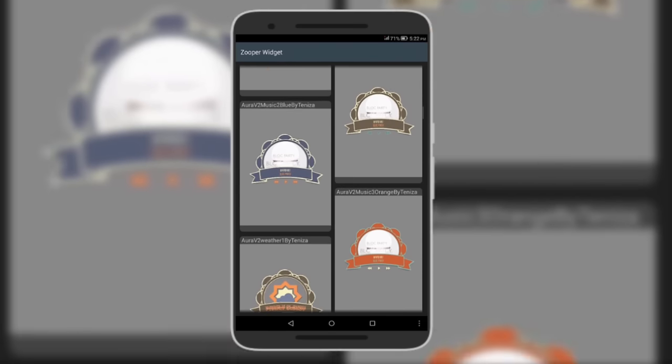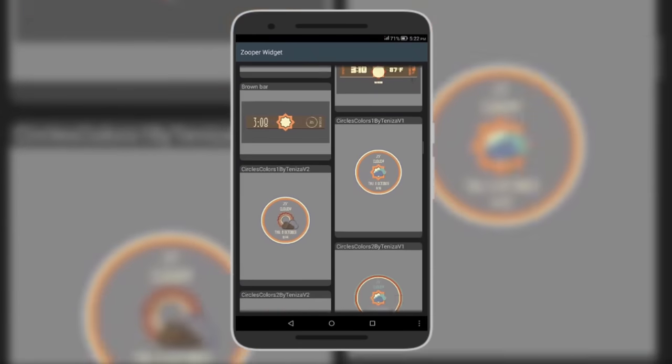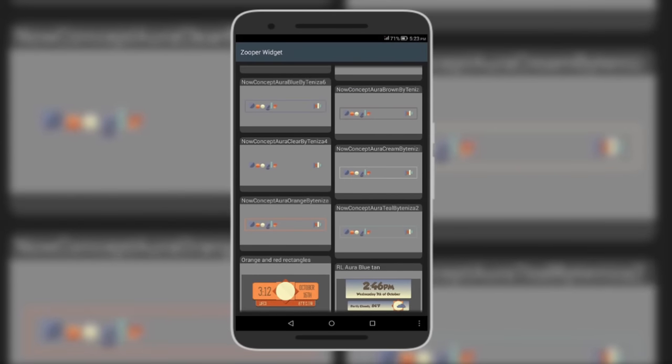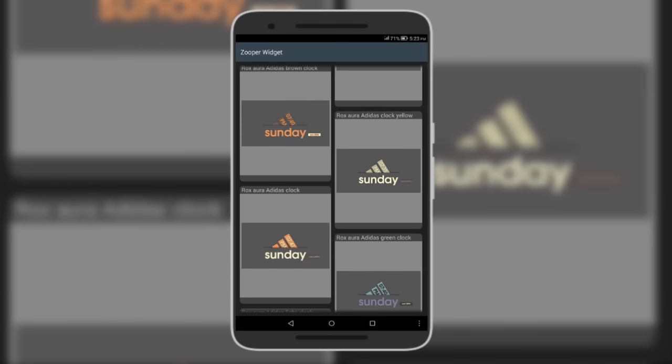For example, the widget called Aura Music Blue by Tennisa has blue, brown, orange, and other color options. Even the Google bar comes in blue, brown, no-border, and more. There are over 50 widgets to choose from, so do check it out from the description below.